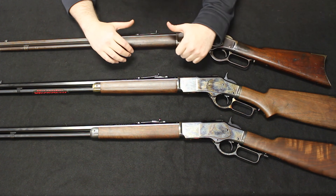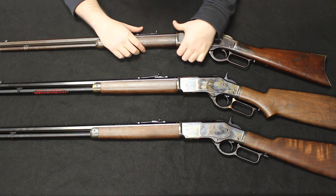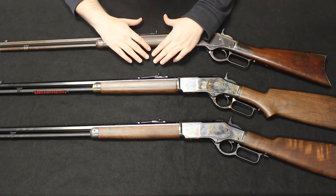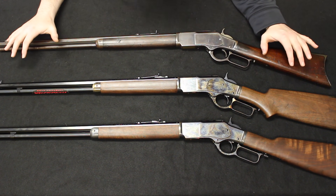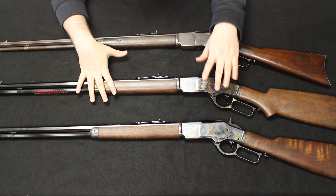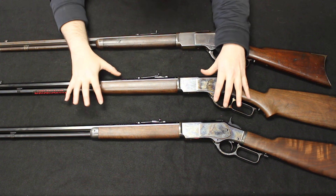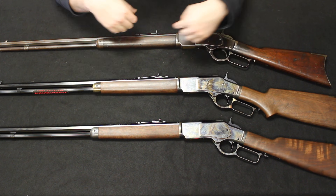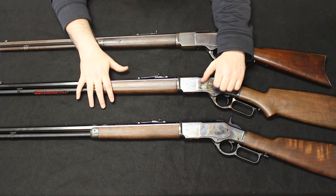First, I'm going to start off with a brief history explaining how the original 1873 came into history, as well as some of the different variations, calibers, and configurations that you would find in the original rifle. Then we will move into the modern day reproductions of the Winchester 1873 to show you how they've changed, what changes they've made, exactly how original they are, and how close they represent the original rifle.